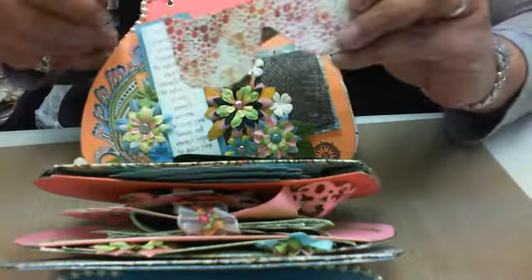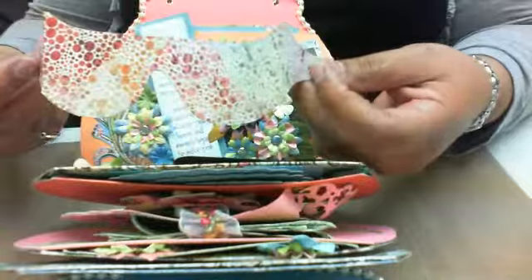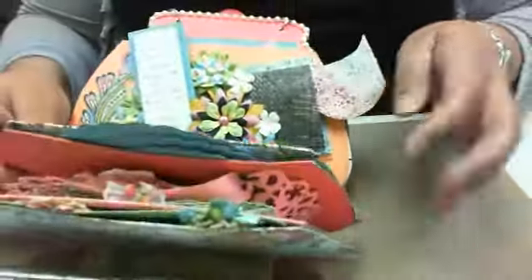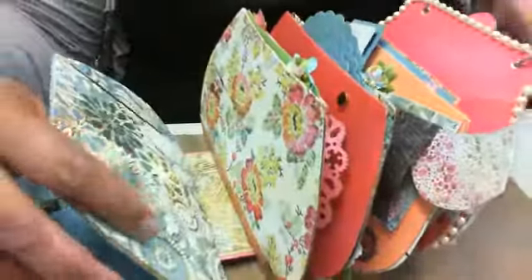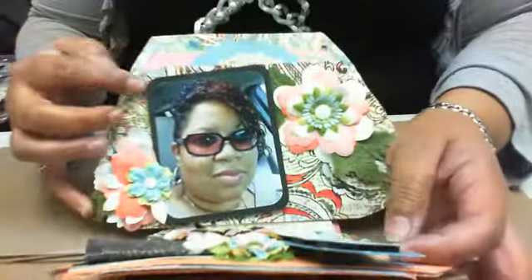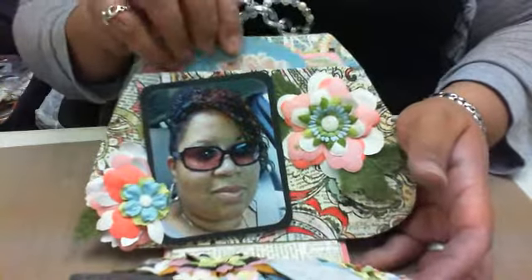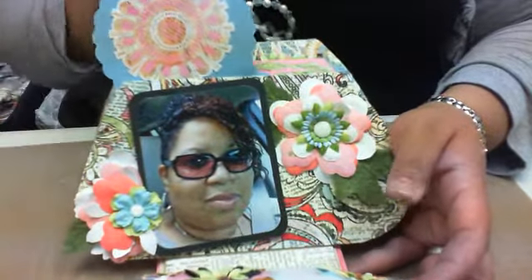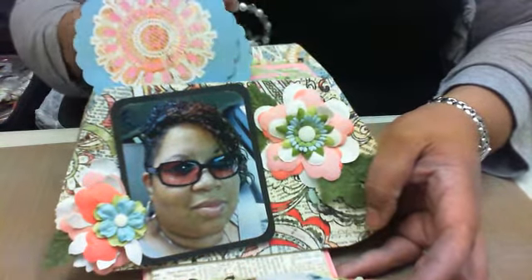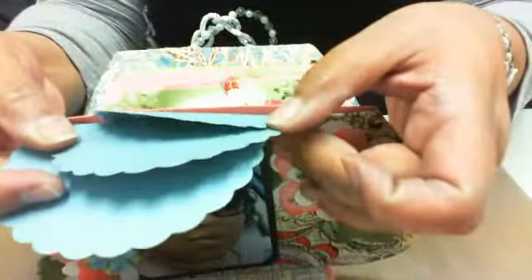This is the next page — on this side I have a sentiment and some layered flowers, and on this side I have my sunglasses. They're just a little cutout — I made a template and created some sunglasses. And on this side is me wearing my sunglasses. There's a series of circles where I can put sentiments on layered sizes.